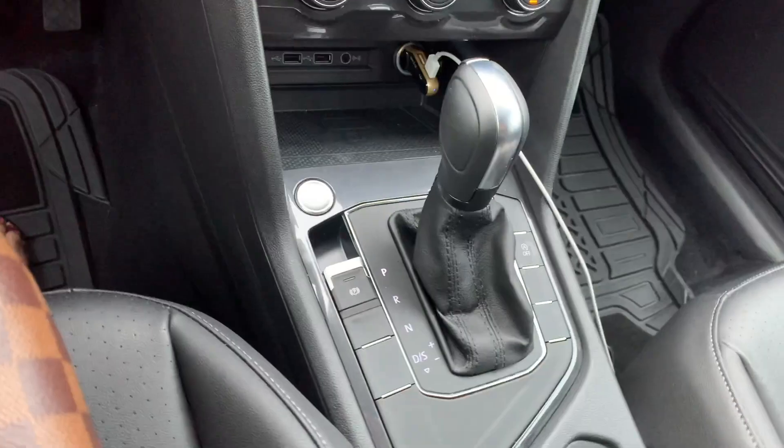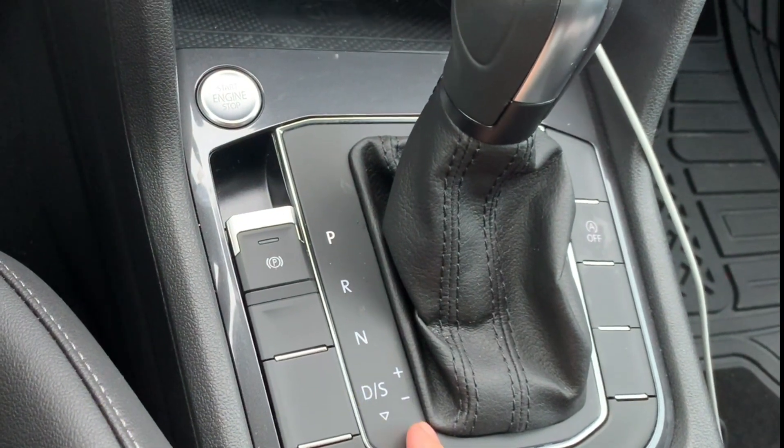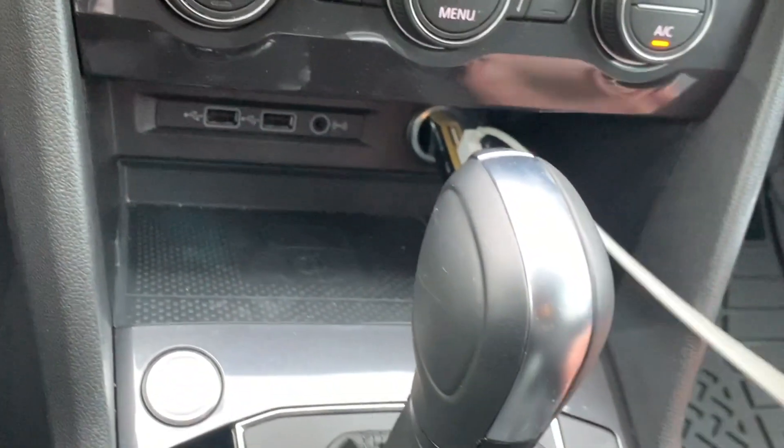This is actually the drive mode selector — it's a normal drive or a sports drive, you can choose. And over there you can charge your phone — just put it on here for wireless charging, or you can also use a cable.